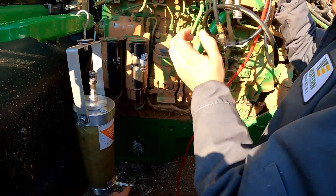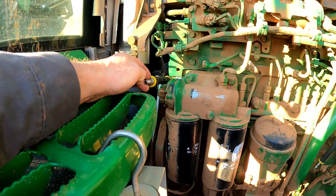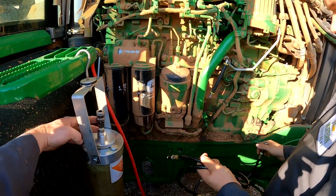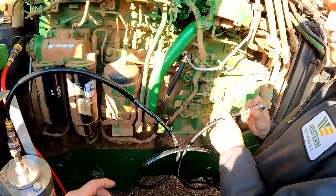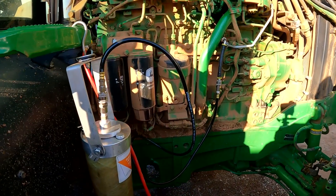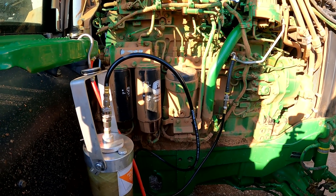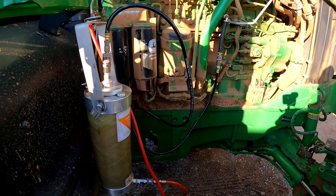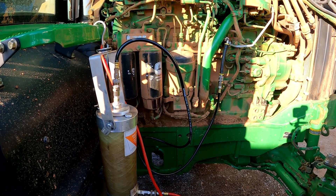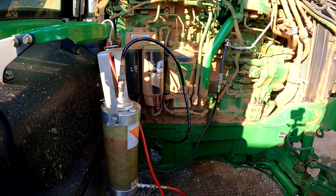We're going to take the red hose and tie it into the bottom of our fuel canister, then take the other end of the red hose and go into the inlet side of our filter. Then we're going to take our black hose and go into the top portion of our flush can, with the other end of the black hose going to the return side. Now we're going to turn the key on and prime the system — basically let the flush pull in through the filters and push all of the air out of the fuel system and out of our hoses.